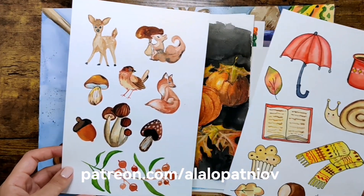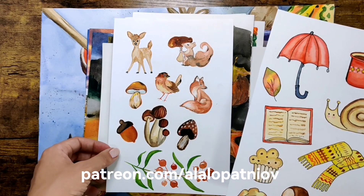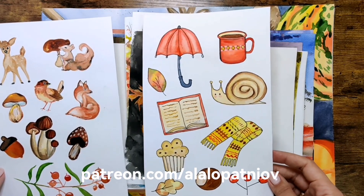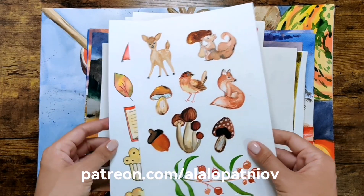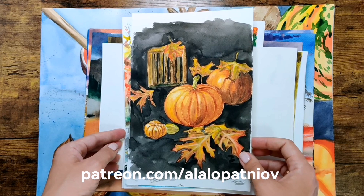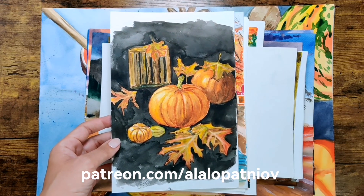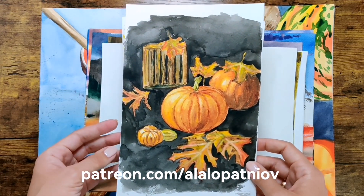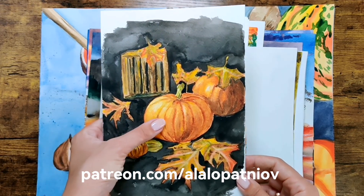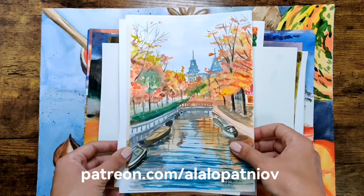You can also paint some animals, some autumn mushrooms, or a harvest time scene. Those rainy days can also inspire something like this. You can paint an autumn still life — the most interesting part is that you can arrange it with different objects that represent autumn, like fallen leaves or some pumpkins, and see what inspires you.